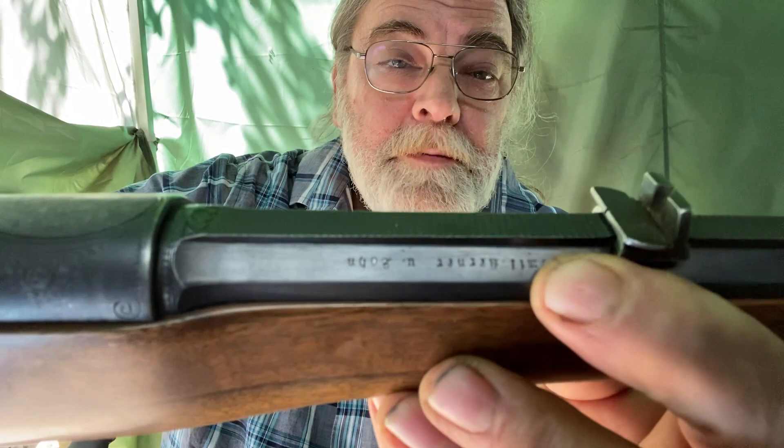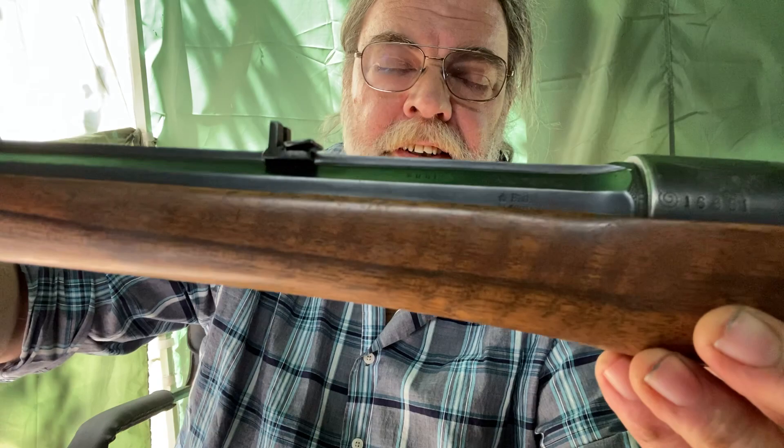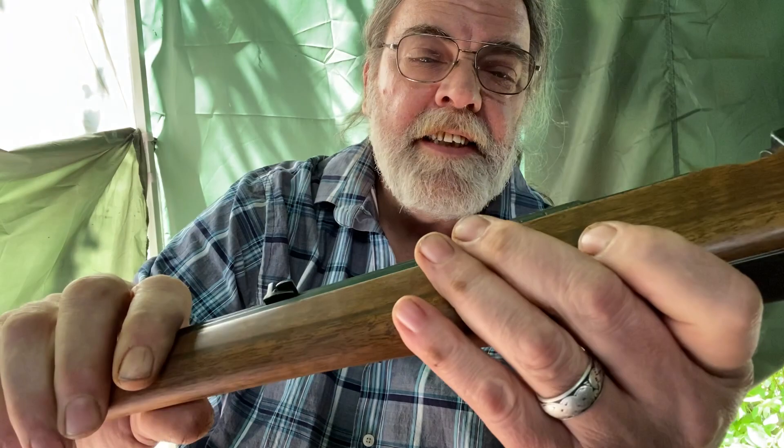For markings, you have this here — which appears to be upside down, but it's meant so you can read all the information from the same side of the rifle. That indicates Emil Kerner & Son. On this side, it is rather crudely stamped: 300 Savage. The proof marks are not fully visible because they're partially under the stock. And here it says Kruppstahl, meaning Krupp steel or fluid steel — which was the premium stuff at the time.